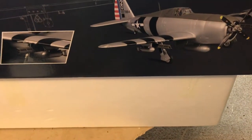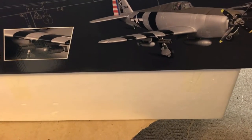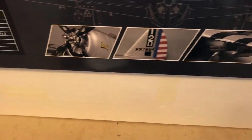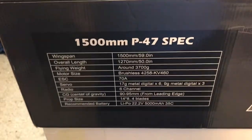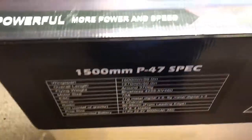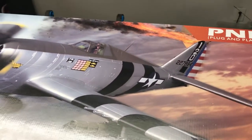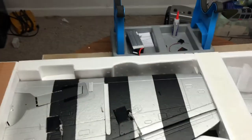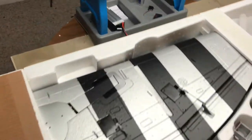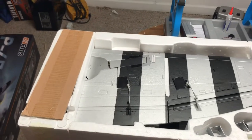I have taken it out of the box and got it sitting on top of the actual plane, which is the styrofoam underneath it. A very attractive box — this is what it looks like, everything on the side. It's your typical FMS box, but really looking forward to this one. So let's get going in here.